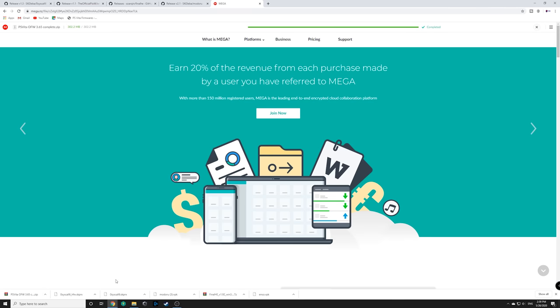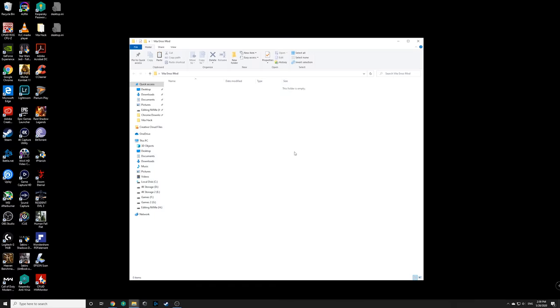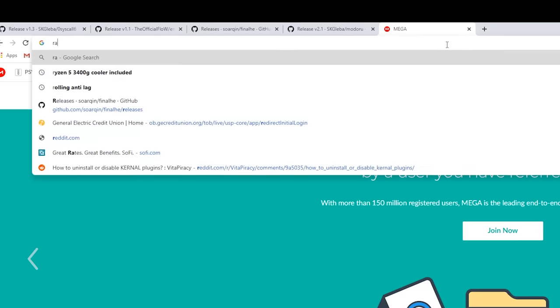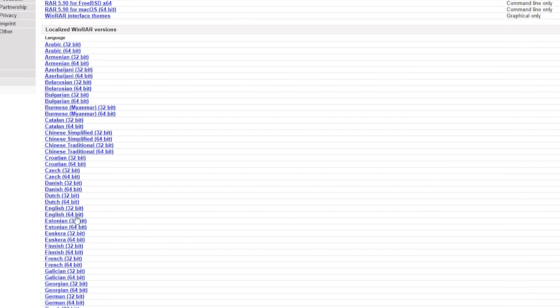Once we have all those files, grab them all and paste them into the new folder we created — just to keep everything neat and organized. First, we're going to extract the Final HENkaku file. If you don't have a Windows extractor, go to rarlab.org and download a free version of WinRAR — get the English 64-bit version and install it.